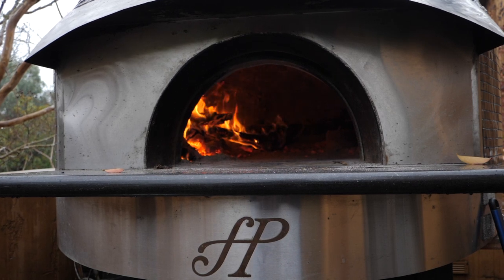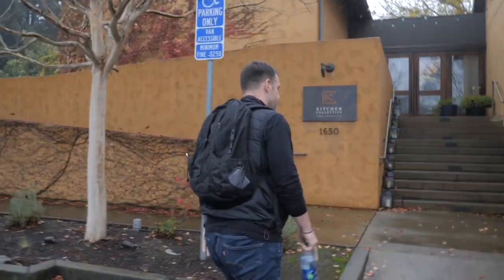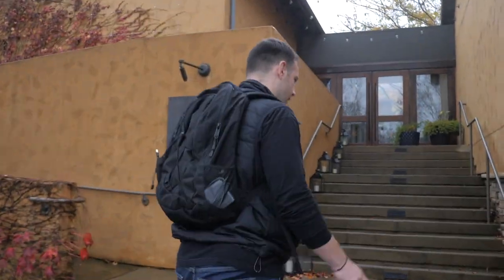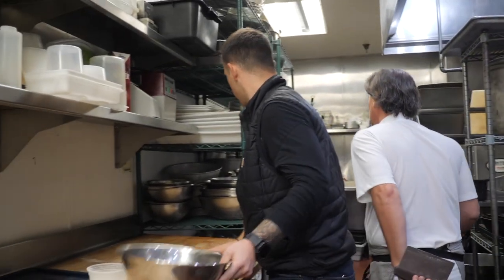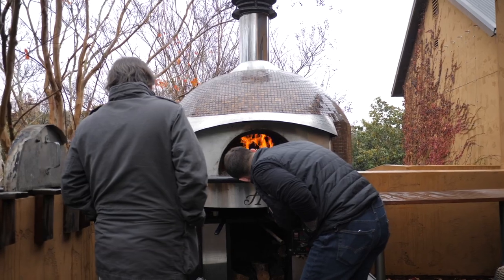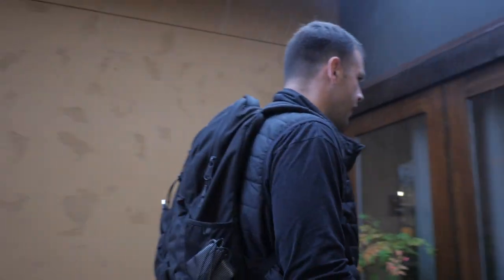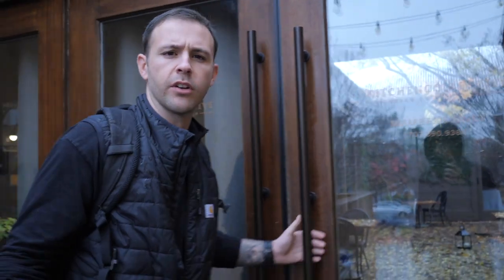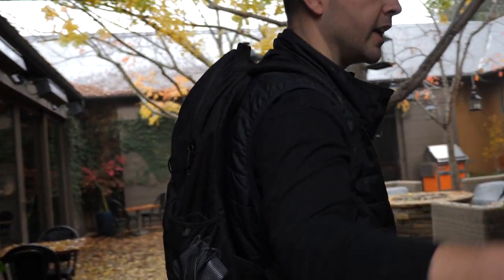Today we're cooking pizza — finally, it's like our fifth or sixth episode and we're finally going to cook some food in our oven. We have a chef from Sacramento who's purchasing one for a catering business he owns. He just wanted to come in and do a test run — see the heat-up times, how the pizzas cook, and check the oven out in person. We're here at Kitchen Collective, where we do all our cooking demos. It's a pretty cool spot with a commercial kitchen and our oven.